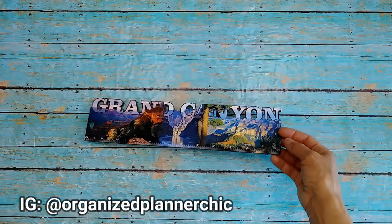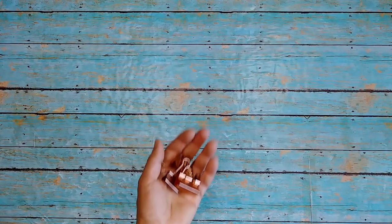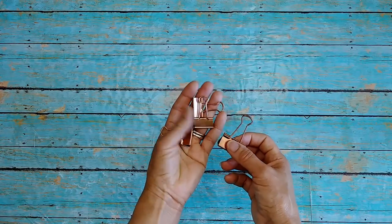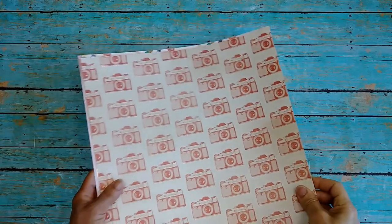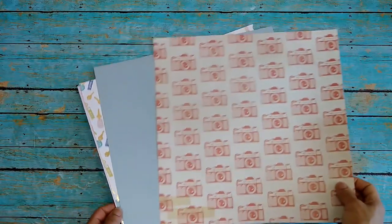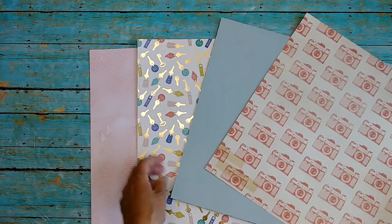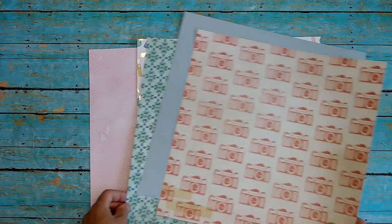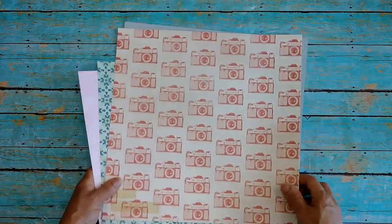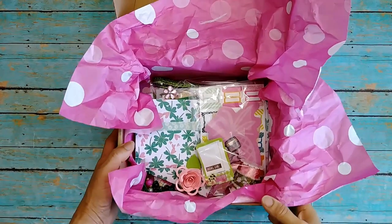You're going to need a ruler — this is one I love that I got when we visited the Grand Canyon, it's so pretty. You're also going to need some binder clips; they don't have to be pretty, the regular old black ones work fine, you'll need about four. Then you're going to need some craft paper. You don't have to have a full 12 by 12 for this project, but I got some pretty papers, and you can also use scraps for the decor we're going to do.